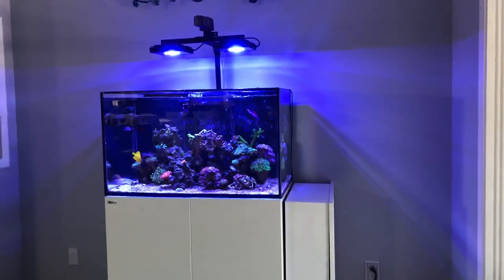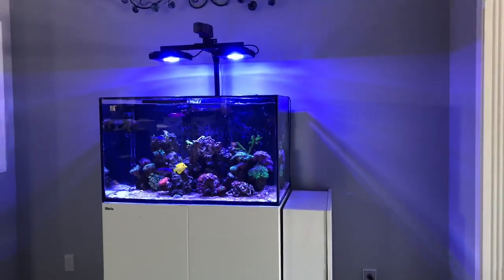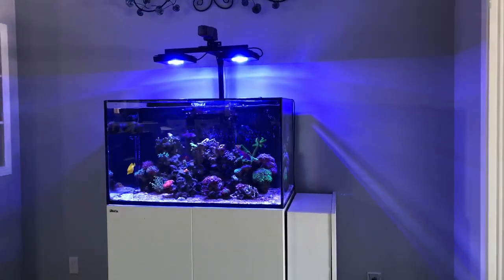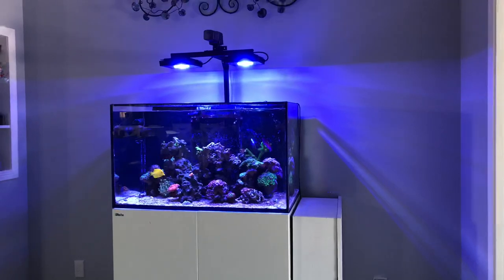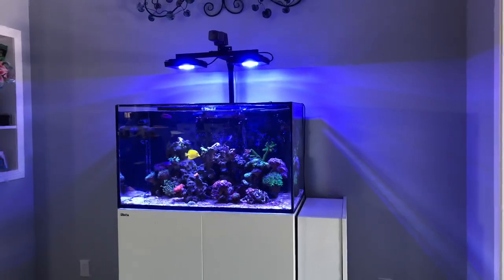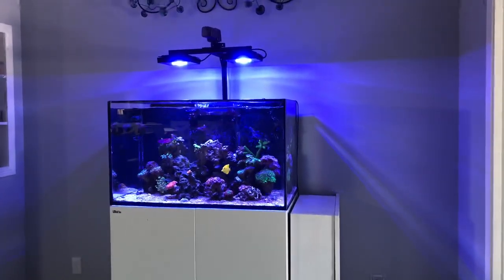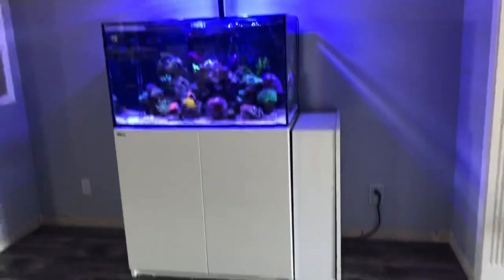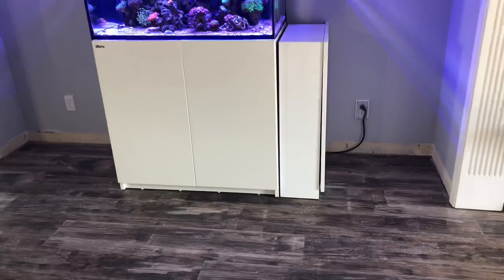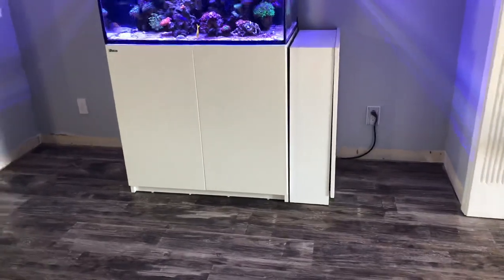I was really worried about the LPS corals being out of water — they weren't out for a super long time, but any time the LPS are just drooped over, that makes me nervous. The digitata took a couple days to open back up, but for the most part everything went smooth. Having a three-foot tank made the move super easy, especially moving from hardwood floor onto hardwood floor — I basically broke up the flooring so there was only about an inch gap between the two pieces, and moving over to the new flooring was great.